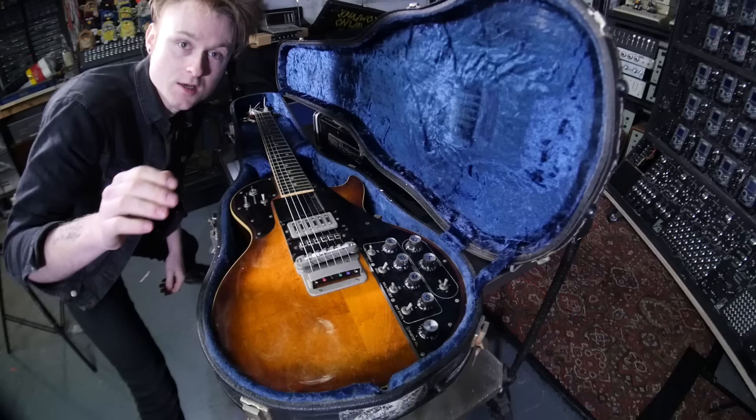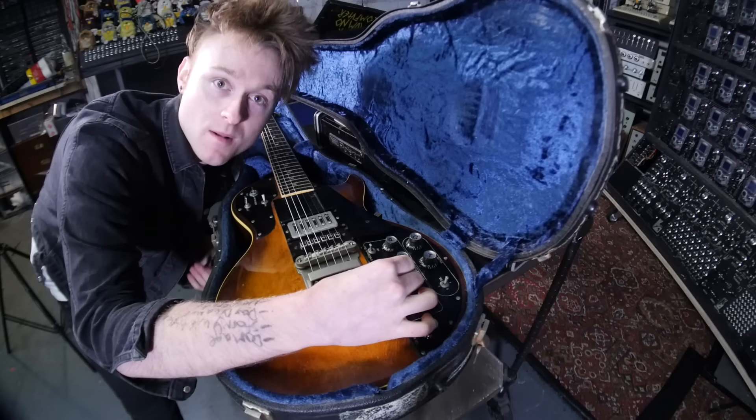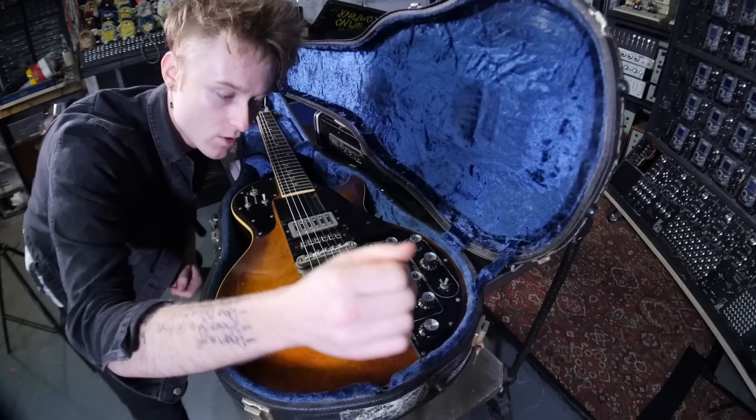You'll notice there's a lot of knobs. I'm not 100% sure what all of these do yet — I've literally just got this and this is a first look video. Hopefully in a month or two, after I've got to know what I can do with it and how I can make it sound like what I want, I'll do another video on it. But right now I'm just going to have a look at it.